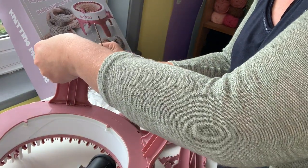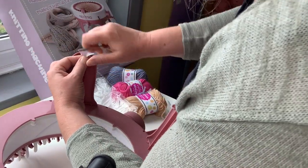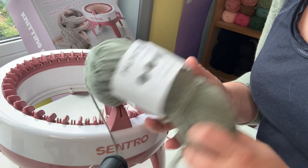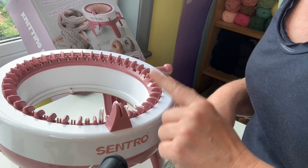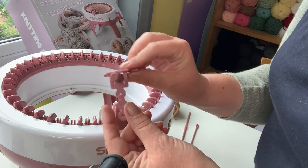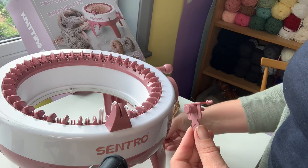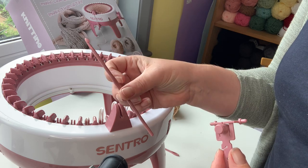It has a little suction cup, which is why I've taken my normal cover off this table so that we can suction this to the table. I'm going to get these added and I'll be back. I've grabbed some Paintbox Yarn Simply DK. These are not going to want too big a yarn. There is a yarn guide that comes with it - you get two needles which we're going to use to weave when we finish our project, and then you get the most interesting looking crochet hook as well.